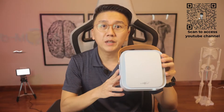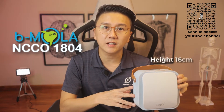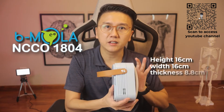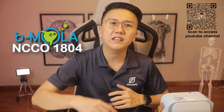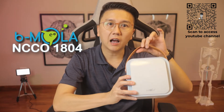This is the BMOLAR NCCO1804. The dimensions measure 16cm in height, 16cm in width, and 8.8cm in thickness, and it weighs only 960 grams. It's designed to be compact and mobile, and very easy to carry around with its leather handle. You can bring it to your office, place it in your car, or even bring it to the gym. Schools or childcare centres can even get one and place it in each classroom.